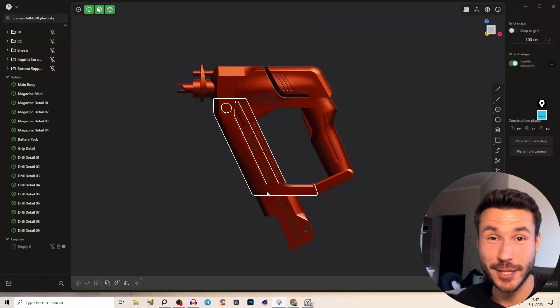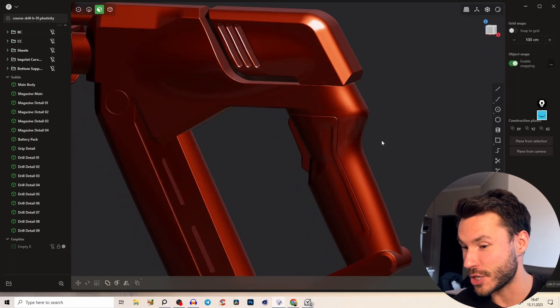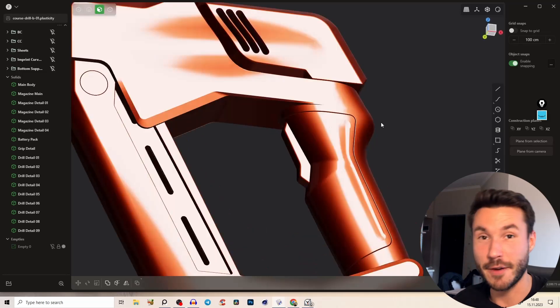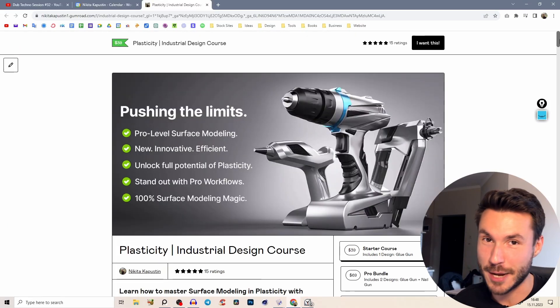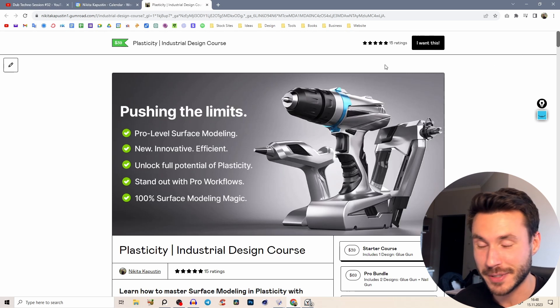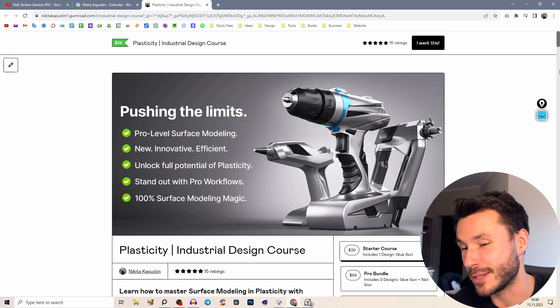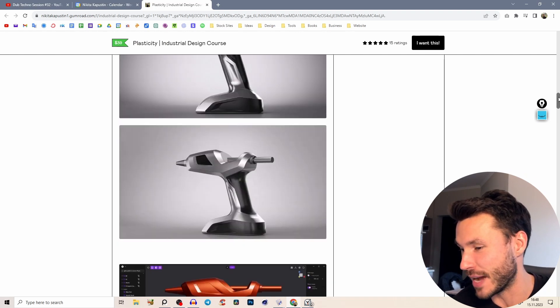Hello everyone, welcome to the surface modeling practice tutorial. In this exercise you will learn how to create this grip shape, which is perfectly connected to the top piece — everything is super smooth and 100% surface modeling. This nail gun is part of my industrial design power tools course where we will create all three power tools completely from scratch in a very in-depth, step-by-step way.